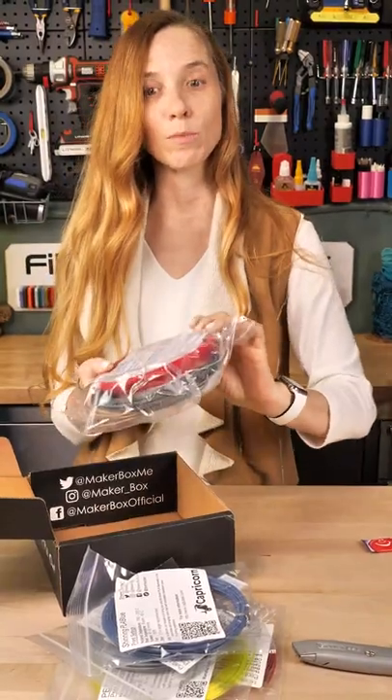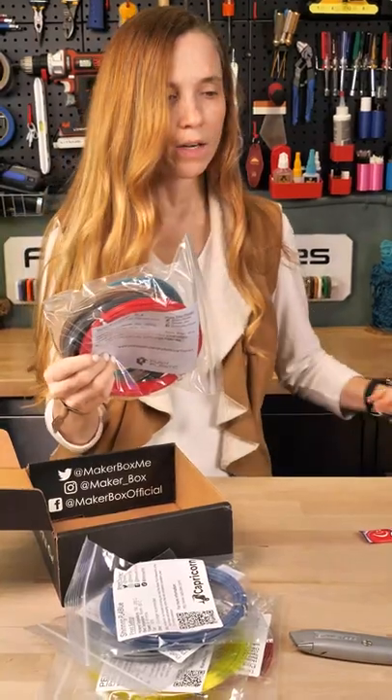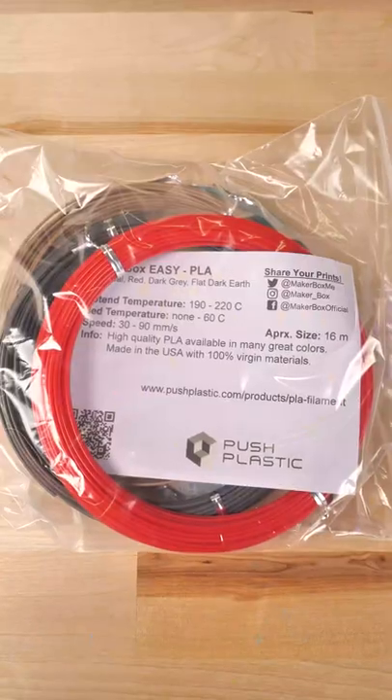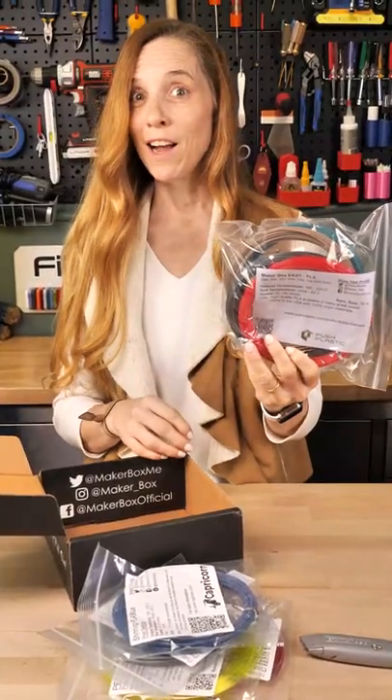That's the Maker Box Explore. This is the Maker Box Easy, and it is Push Plastic — Dark Teal, Red, Dark Gray, and Flat Dark Earth PLA. Check it out.